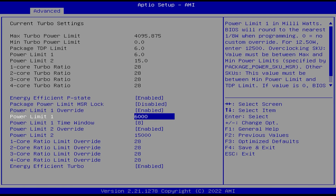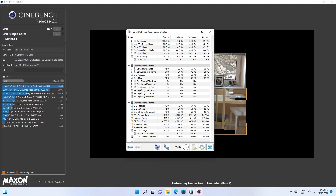I tried messing around with the power settings in the BIOS by changing the power limit to 10W, and while it updated in Windows, it never went past 6W — and even that, it doesn't manage to hit very often.